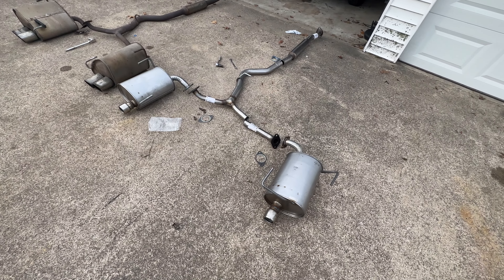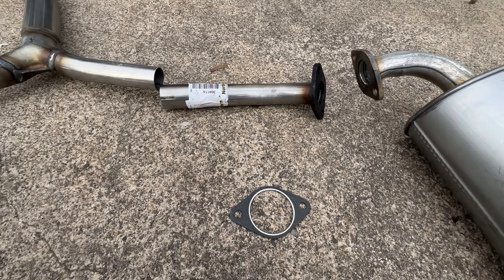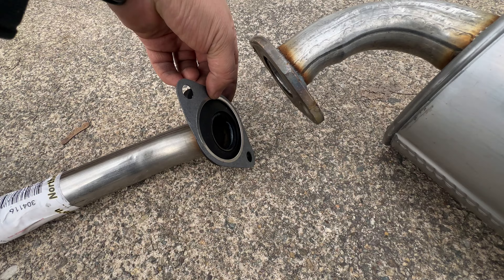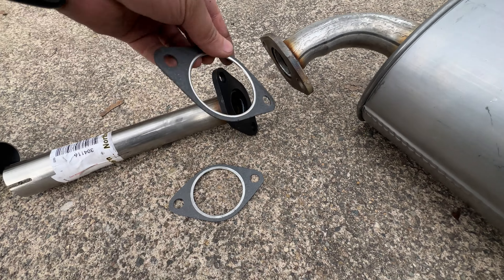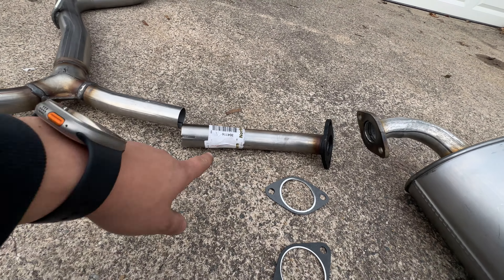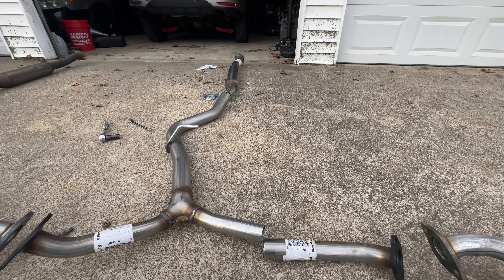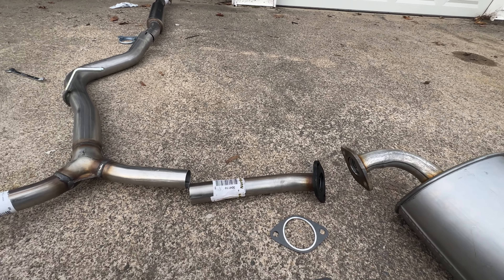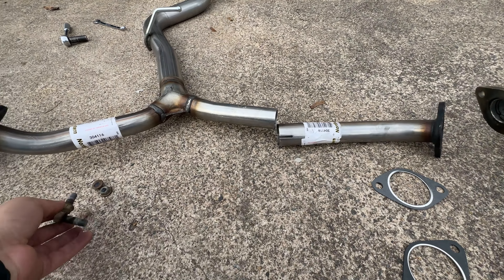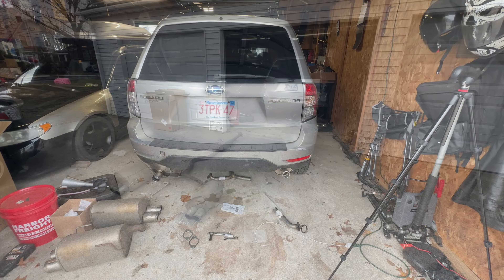Things don't always play out the way you're expecting. We came across our first problem — the gaskets that came in the kit, unfortunately neither one of them are the right size for the flange. So I'm going to have to run to the store and grab new gaskets. I can at least get this flange put on here and get that one attached to the mid-pipe, put it in the car, and deal with the rest while it's in the car. I also robbed the hardware from the old mufflers so we can use it on this system, since it did not come with new hardware.